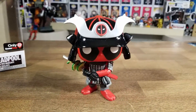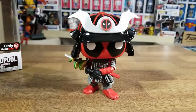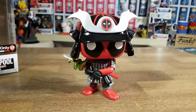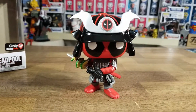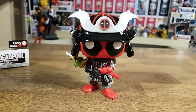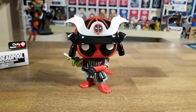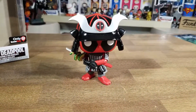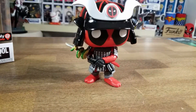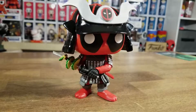So there you have it guys, that is the unboxing of the Samurai Deadpool. Really love this figure and I'm so glad I picked it up today without having to pre-order. Thank you so much for watching. If you have any questions please comment below, and if you enjoyed it please give it a thumbs up — it helps me out a lot. If you haven't subscribed yet, please subscribe for more awesome videos. Take care, we'll see you on the next one.